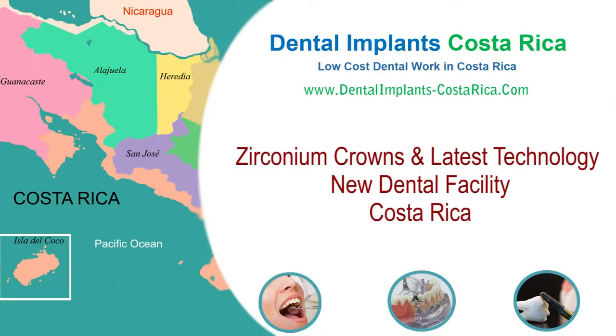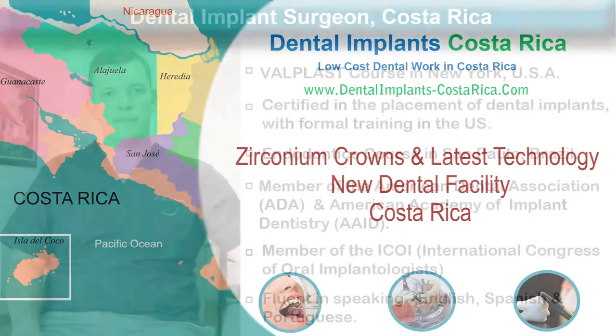In this video, a leading dental surgeon from Costa Rica talks about the latest CAD-CAM technology for fabrication of natural-looking zirconium crowns.